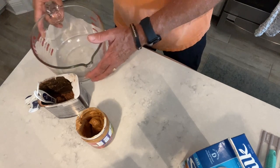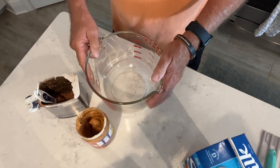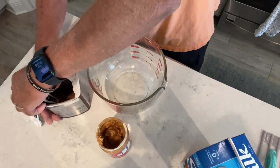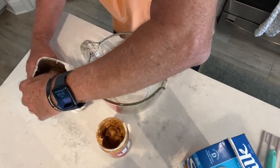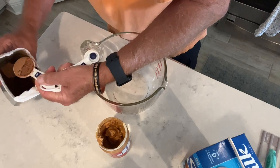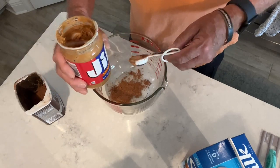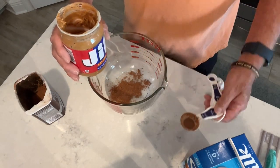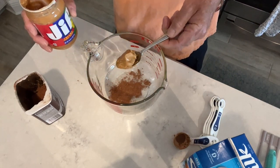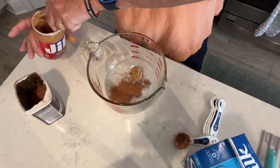Okay guys, let's go ahead and get started. We're going to be putting our ingredients in this bowl here, because we're going to be using the immersion blender and blending this up. So let's start out with the Hershey's Cocoa here — we're going to add one tablespoon of the cocoa. Then I've got the Jiffy Creamy Peanut Butter — we're going with two tablespoons of that. That's about one, so we'll get that in the bowl there and go ahead and grab another one.